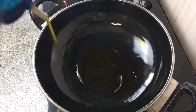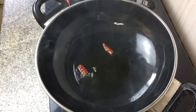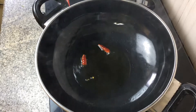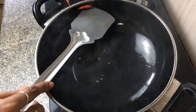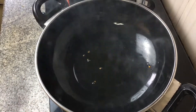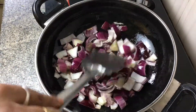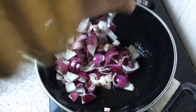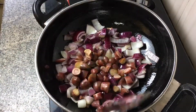Then we take a pan and add some mustard oil, and add two red chilies to make that raw smell of the mustard oil go away. When it's totally gone, remove those red chilies from the hot oil, and onto that hot oil we add some onions and sauté them well. The onions are in big chunks, but you can cut them any way you want.